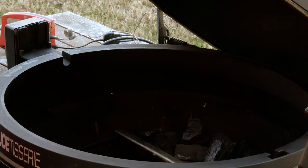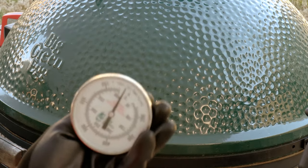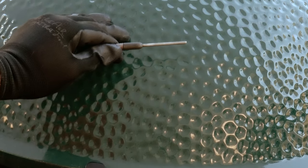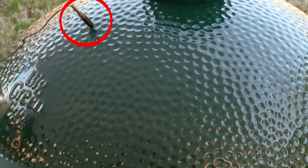The last thing I want to show you is the thermometer. Normally you'd use it for the temperature on the dome, but I don't use that anyway because I use the Thermoworks Signals and Bellows. I've replaced it with the pit probe from the Thermoworks. It goes right in the dome, and that's how I'm going to keep track of the temperature.